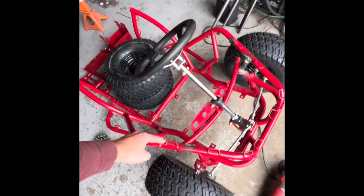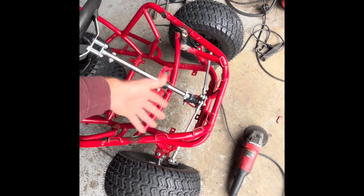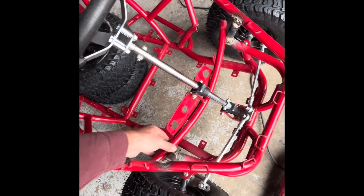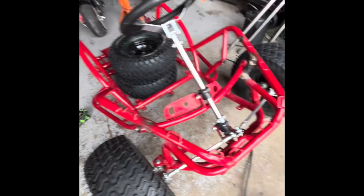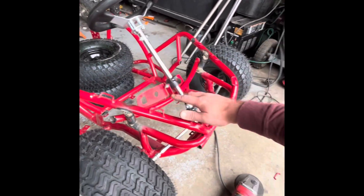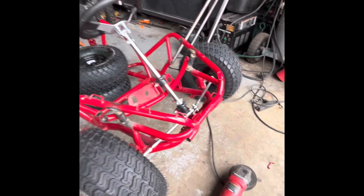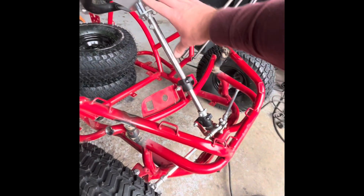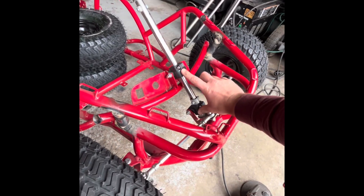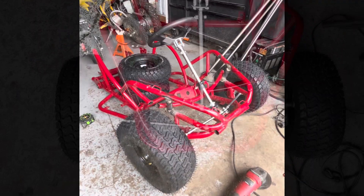I went ahead and cut here and here, spun it around so now it's backwards, brought it down. I'm going to cut here and weld it here because that gives me the space I was looking for for my legs — I'm going to cut these plates off. The only thing is this is now a little bit lower, so there's a little more movement on the top end, but the height of the steering wheel is the same, so I think that'll do it.